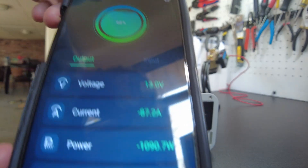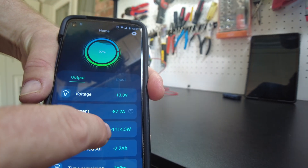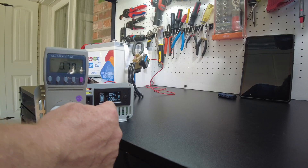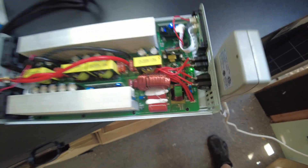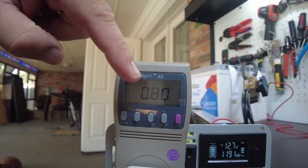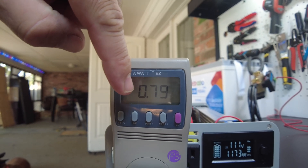The shunt is saying we are pulling 82 amps from the battery. I'm seeing a little over 1100 watts, and then we're seeing about 1000 watts on the inverter screen. Okay, so we started chirping again. Let's take a look — the power factor actually got a little bit better, it's 0.80.